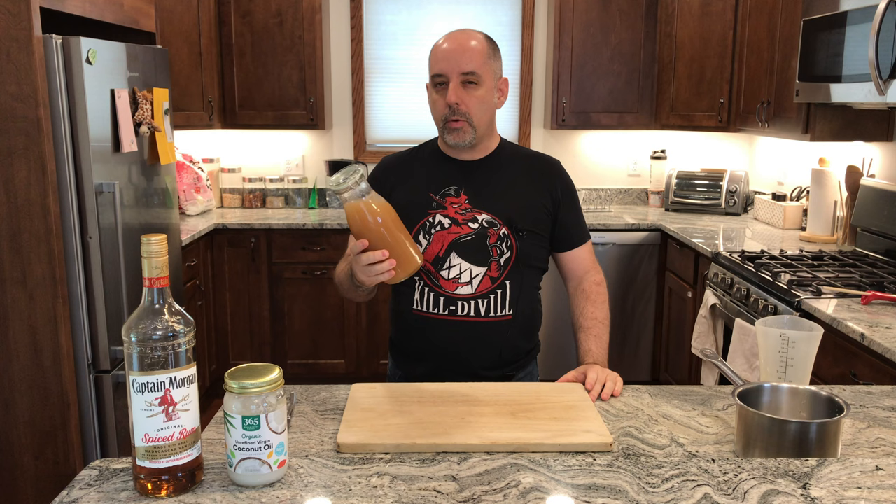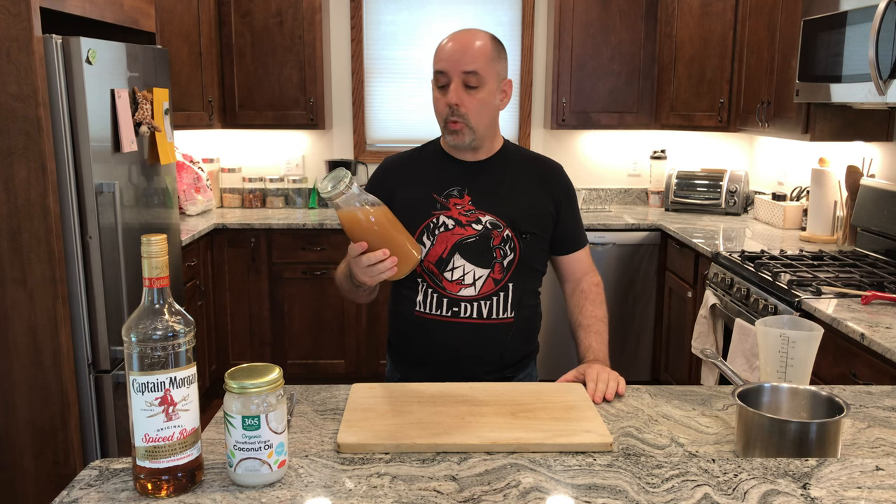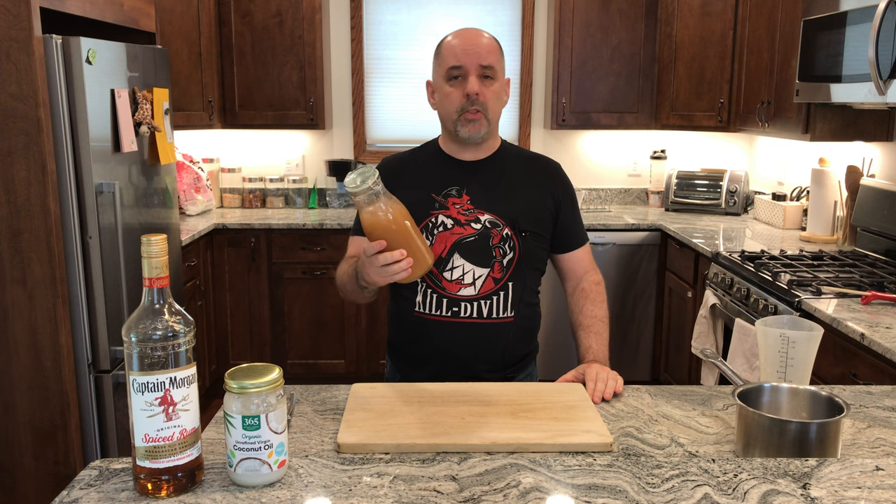Now to let it sit. Different recipes will tell you different amounts of time to sit — anywhere from two to six hours seems to work, so that's what I'm going to do. I'll see you back in a moment.